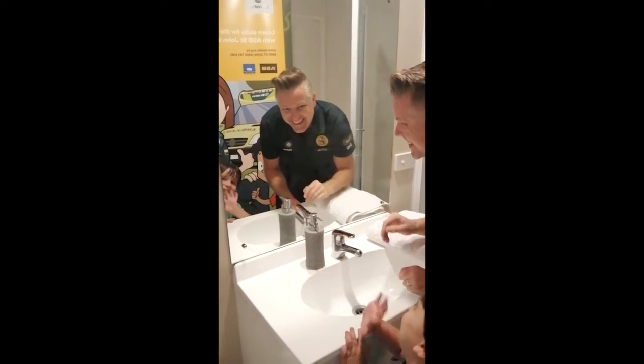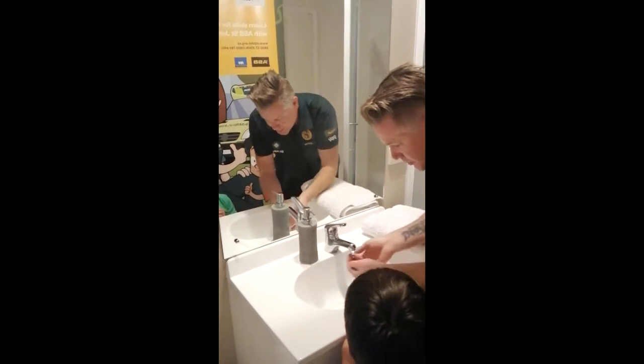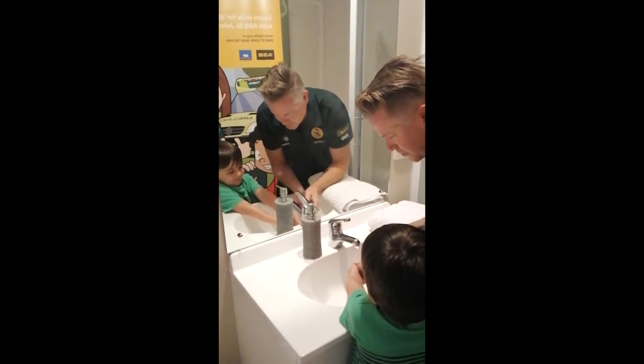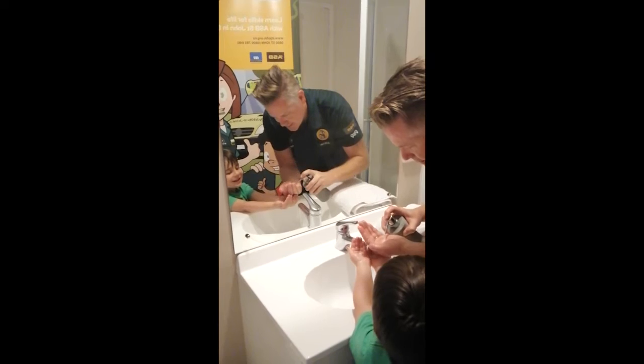So what do we need? We need some water and soap. So we put our hands under the water first and get them wet. Pop your hands under the water, good boy. Then we get our soap — we've got a square of soap on that hand and one on the other hand.